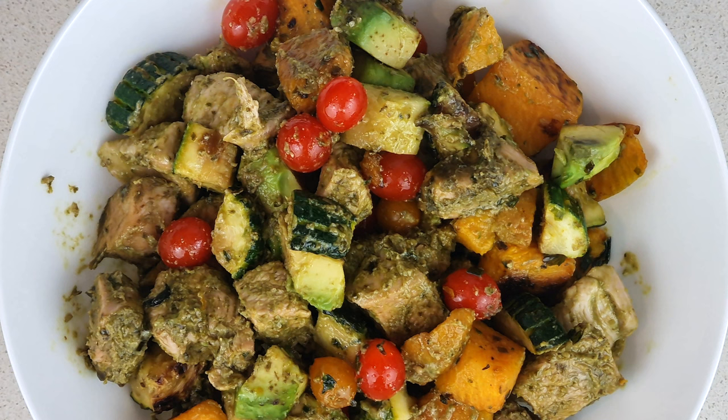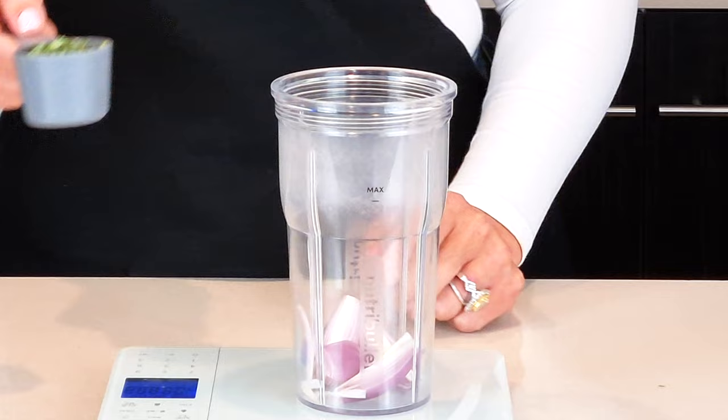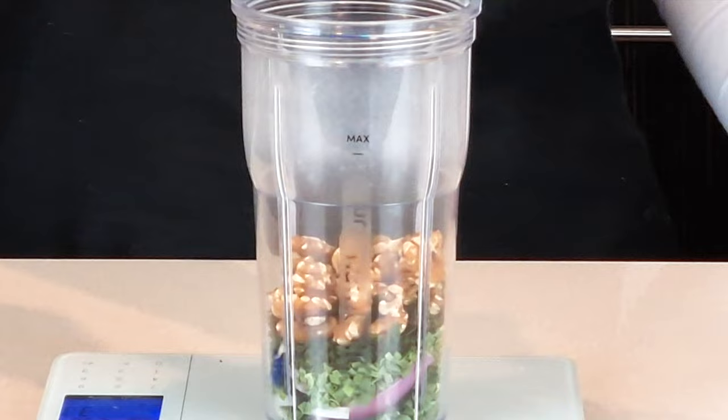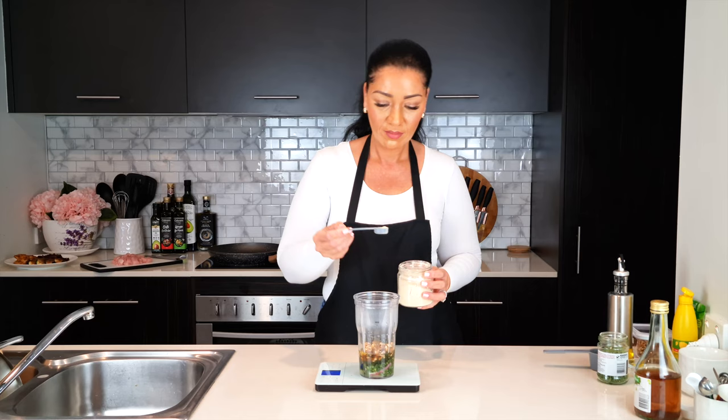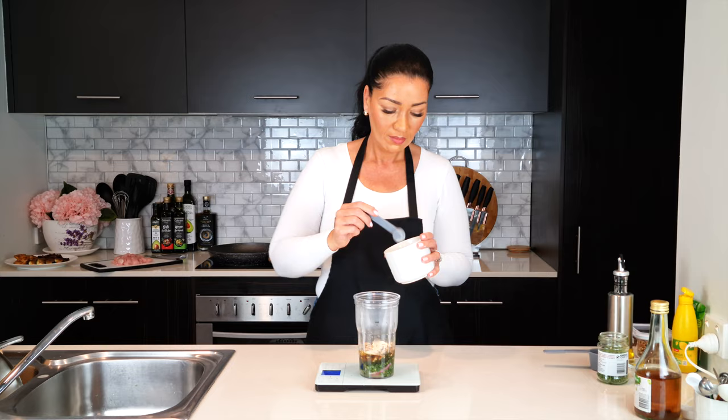Have you ever heard of the viral green goddess salad? People are going crazy for it, but sometimes it's just too cold to have salad so we are switching it up to serve warm. To a blender add one small shallot — or you can use 30 grams of red onion — a quarter cup of chives, a quarter cup of basil (use fresh if you can), one quarter cup of walnuts, a quarter cup of olive oil, a quarter cup of lemon juice, two tablespoons of white wine vinegar, a teaspoon of garlic powder, and a teaspoon of salt.